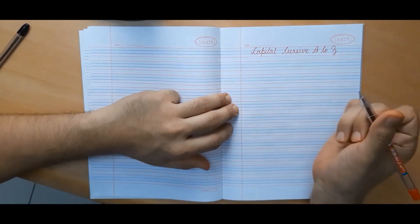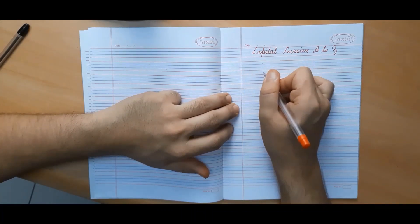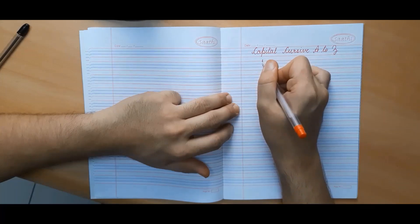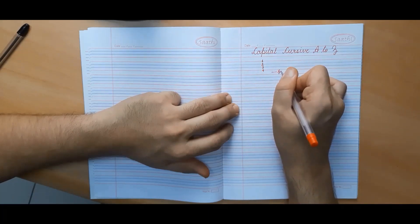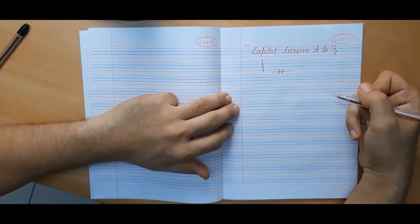For beginning purposes, we will be using a notebook with 4 lines and a gap type ruling. Here we have 4 lines — 1, 2, 3 and 4 — followed by a gap. All the capital cursive letters will be formed in either 3 lines or 4 lines.